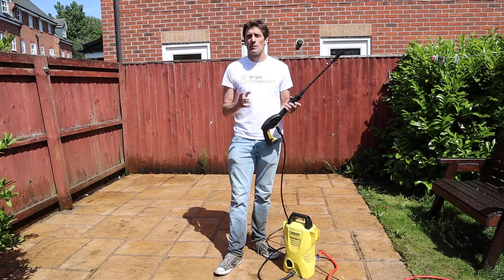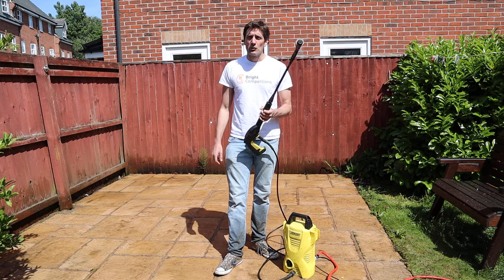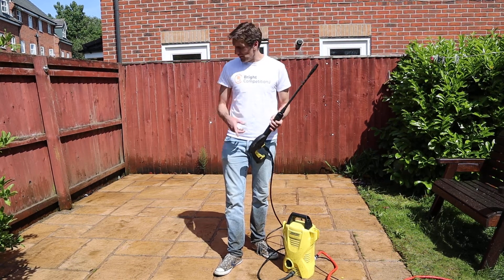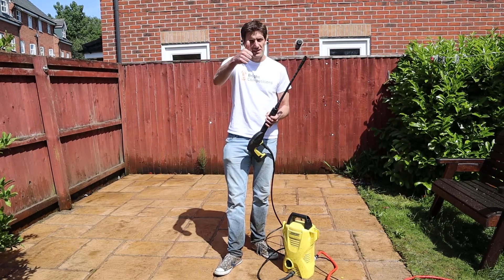It can be yours for just £2.50 per ticket. Go on to www.brightcompetitions.co.uk, get your tickets now, and we'll do some close-up shots of what we've done. Cheers, guys. Bye-bye.